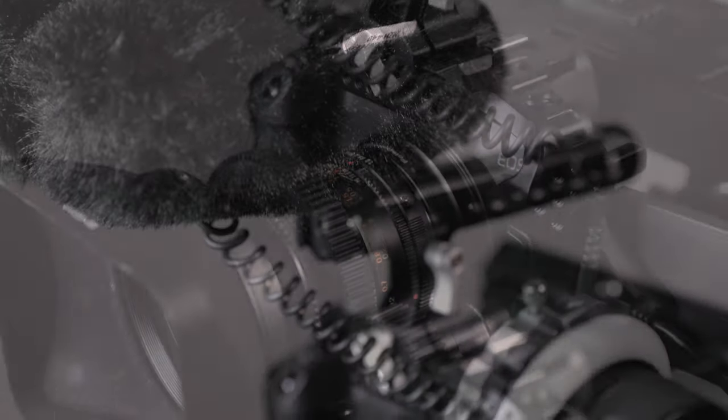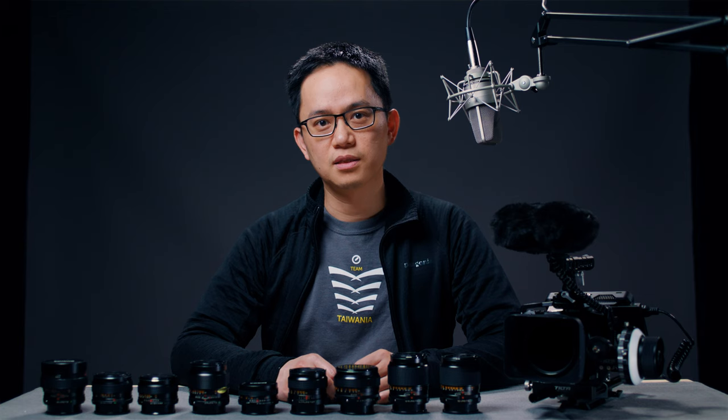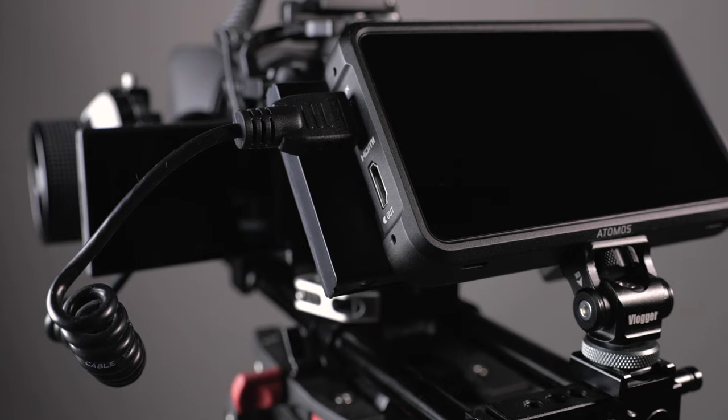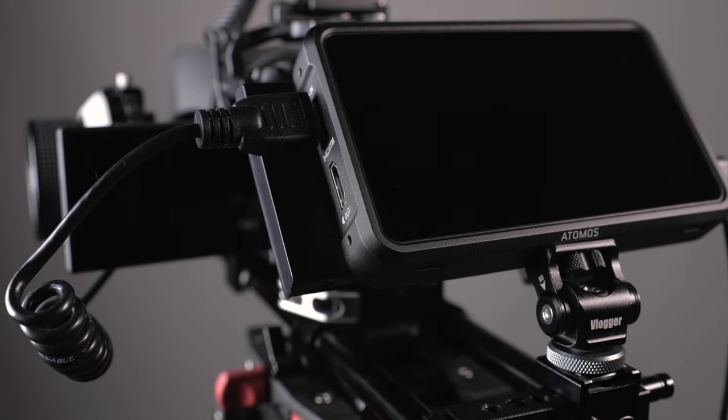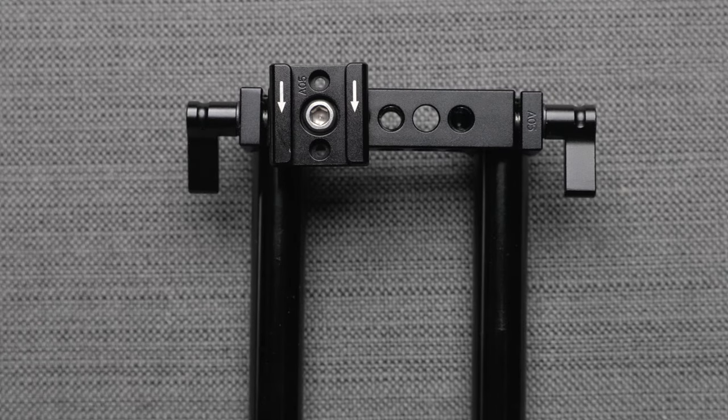The microphone is on the top handle and the follow focus is attached to the rod. Next, I want to talk about the monitor. I don't really want to mount the monitor on top because with a small setup like this it may become top-heavy, and I'd still need to figure out another way to place the microphone. So I decided to mount the monitor behind the camera on the rod. I have a rear block at the rear end of the rod with a cold shoe mount, both from SmallRig.